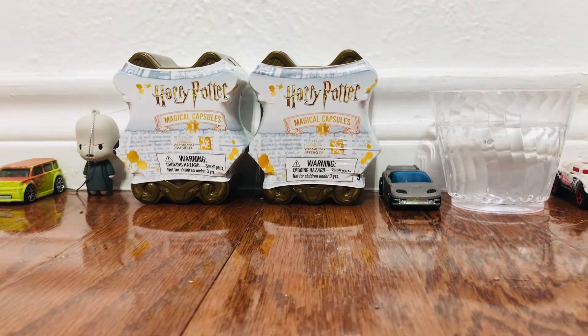Hi guys, this is Cameron Carey, and today I will be opening a Harry Potter Magical Capsule Series 1.